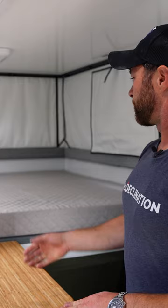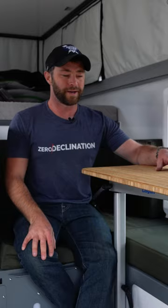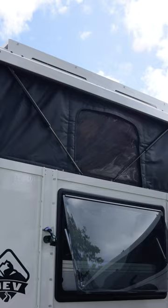All Camp X campers come with a queen-size bed with an optional king-size slide, and here in the Camp X we have this nice dinette on a lagoon table that is also convertible into a second sleeping area.